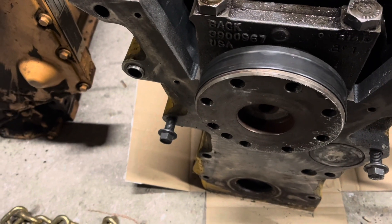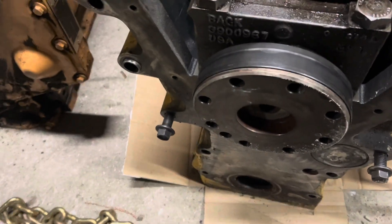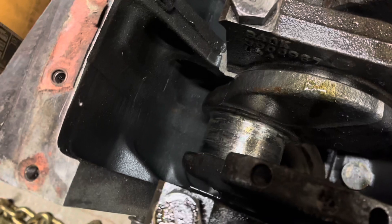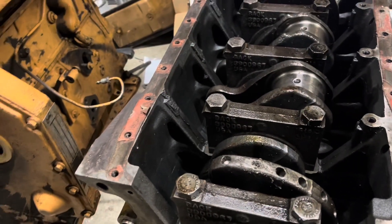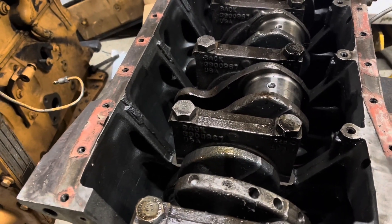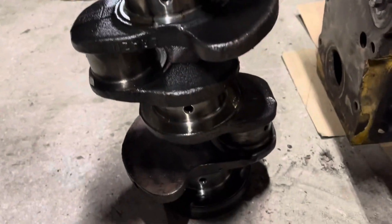Apparently, at some point in its life, this thing puked oil from the rear main seal. Must have been some time ago. Here's a look at the ruined number four rod journal — not good. Even with that apart, this crank will not turn. I'm hoping it's just because the main caps were all loose and there's a bearing shell cocked in there, but I suppose it could have a ruined main as well. Here's the crank out.